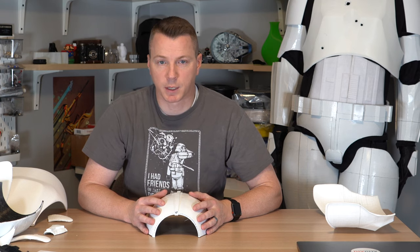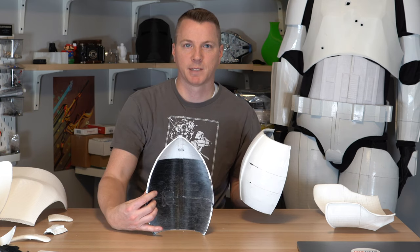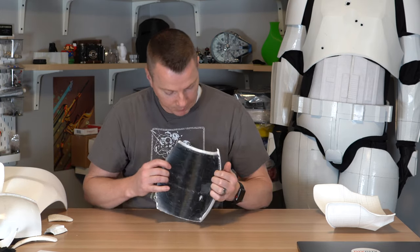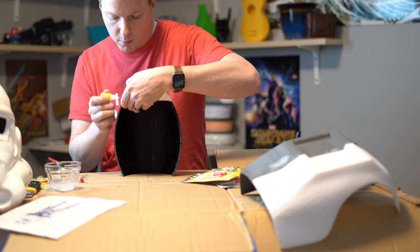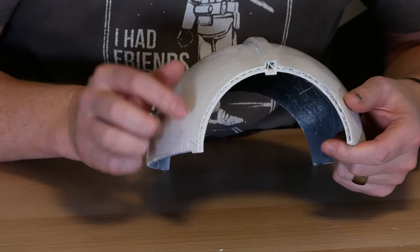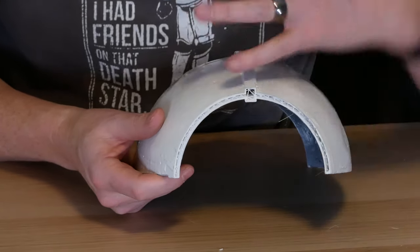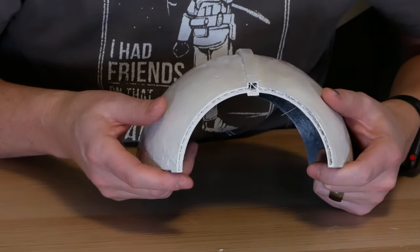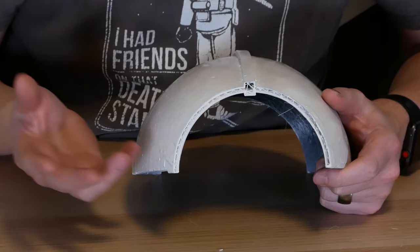I had similar issues with the original shoulders from the free model. The stripe on the outside is very thin and I only used about two shells on the outside, which is not enough, and only around 10 or 15% infill. On any piece that's going to require anything hanging off of it or it hanging off something else, I'd recommend doing at least four shells, if not more, and crank your infill up to 30% or more. As for the infill pattern, I don't find that it matters all that much.